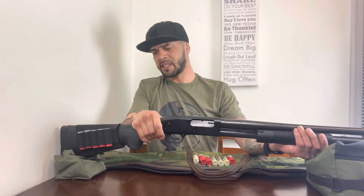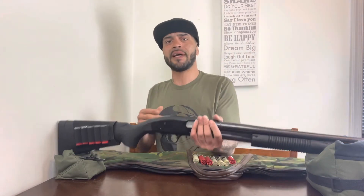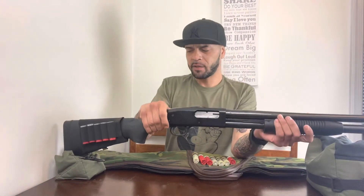One thing I will say is that for home defense this thing is big as hell. I can't even fit it in the picture — that's how long the barrel is. I'm about six foot one and it's not the best for close quarters. If you've got to swing this thing around corners, that's probably one of the downsides to having this shotgun — it's huge.